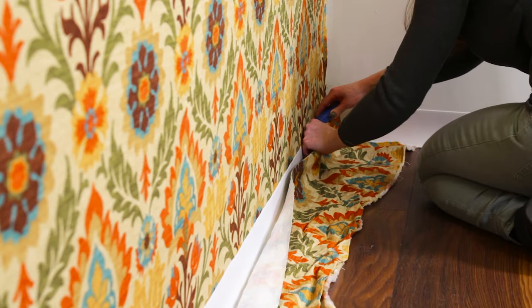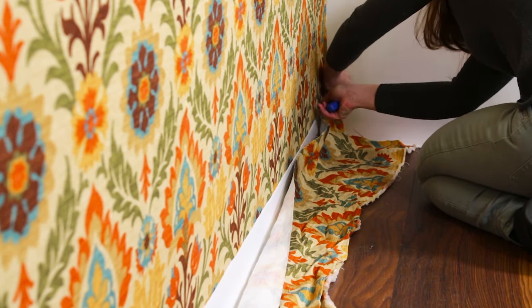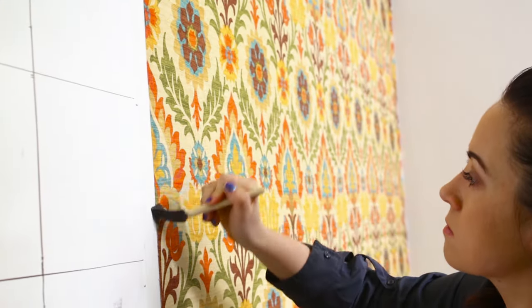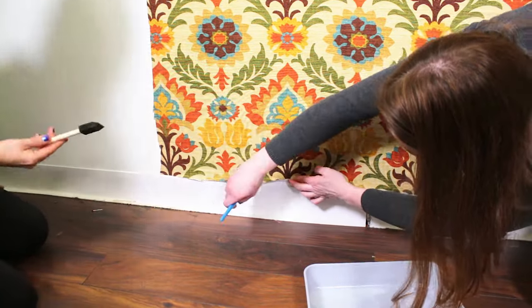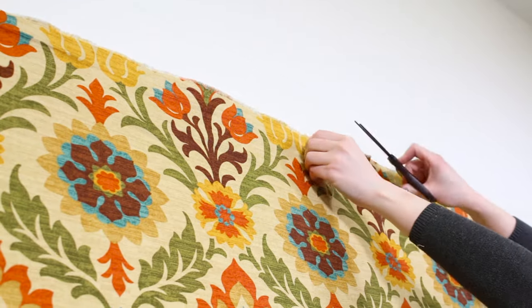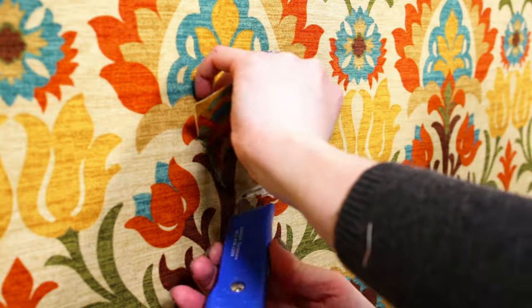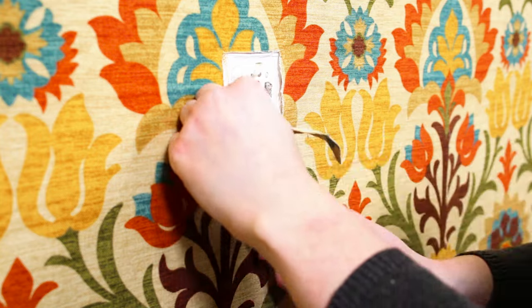When the fabric is dry, use a utility knife to carefully cut off the extra fabric where it meets any moldings or baseboards. Touch up the edges with starch and a brush. Cut off any loose strings. If there are any electrical outlets, mark around the edges, cut out the piece, and put the cover back on.